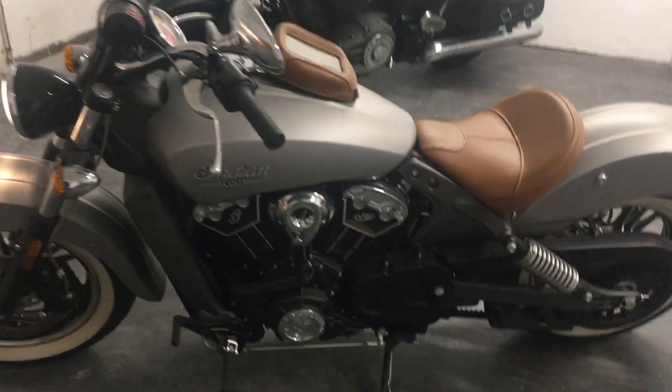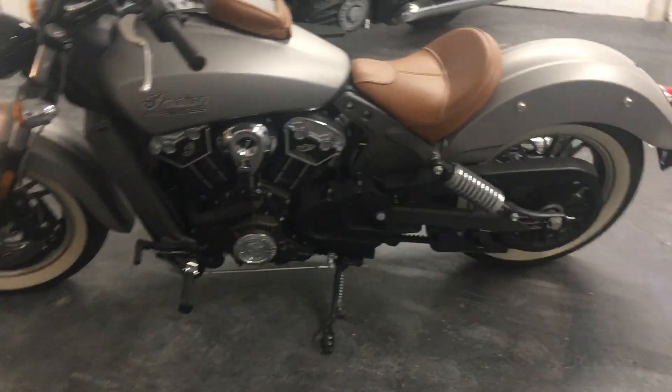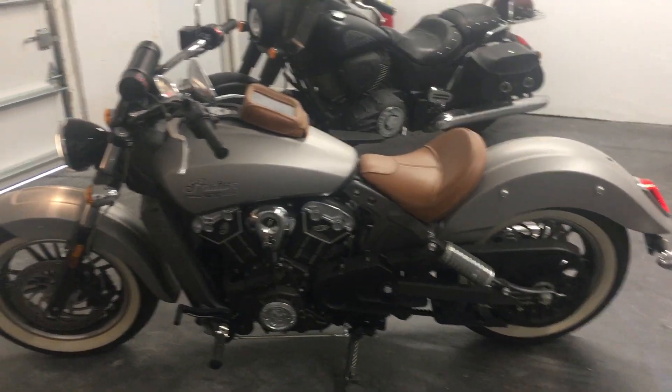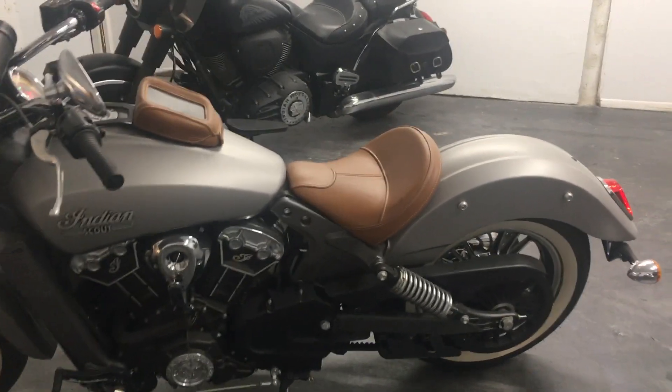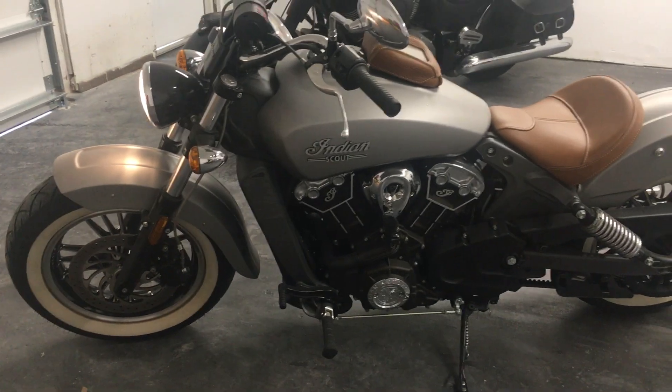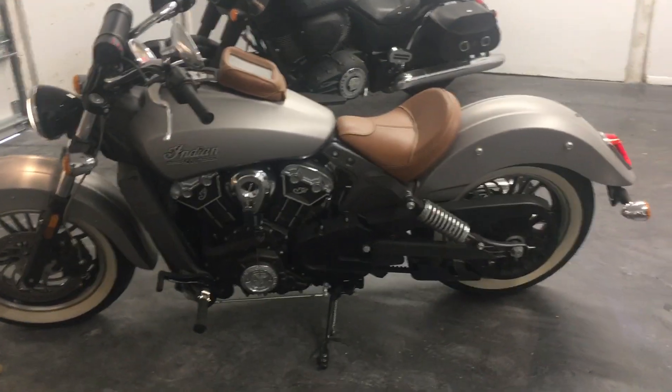Great bike. It has a light kit underneath it — an LED light kit that shines up underneath the engine and underneath the rear fender. That's another option on this bike.